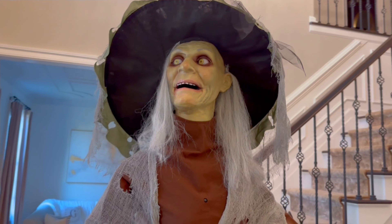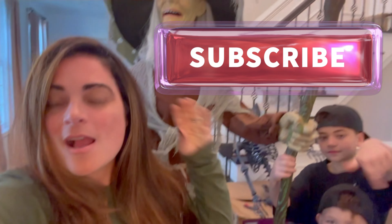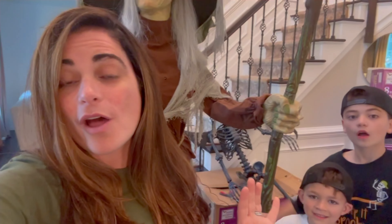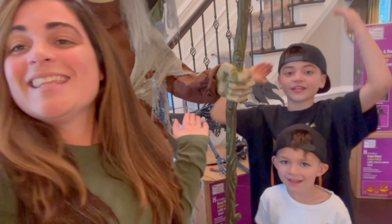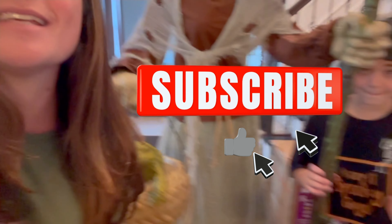Comment down below and let us know where you think she should go in our haunt! And don't forget, if you are new here, smash that subscribe and come join our spooky crew. On our channel it is Halloween all year long — that's why we are Spook 365. We're almost at 15,000 subscribers, so smash that subscribe — it's so easy, all you have to do is go boop and smash it like this.